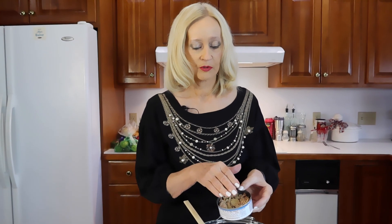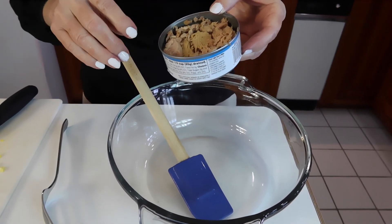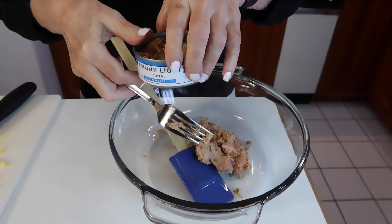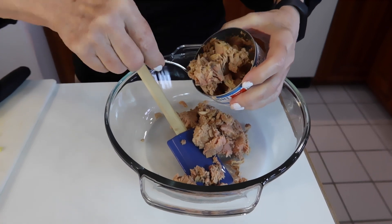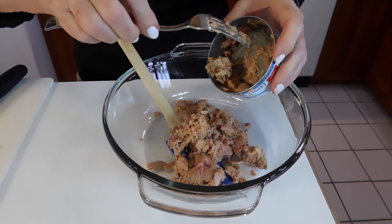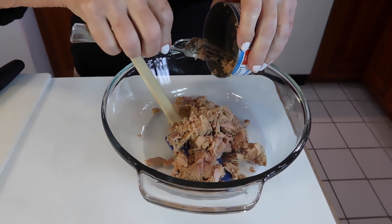I use the tuna that is stored in water, and you can use the other kind — either way you need to drain it. In the sink, just put your hand over the opening, press, and let that water run off. You'll do that on two cans. It doesn't matter what brand you've chosen; I've got a store brand from Kroger. They all come down to tuna stored in either water or oil, drained and scraped out so you get as much as you can.